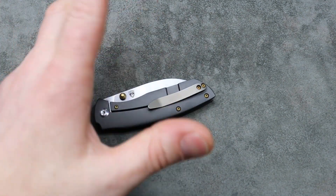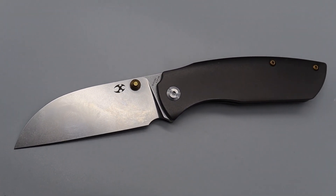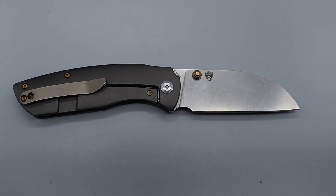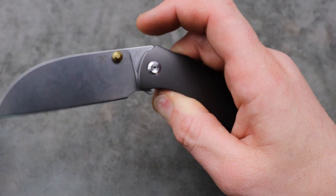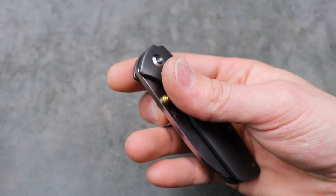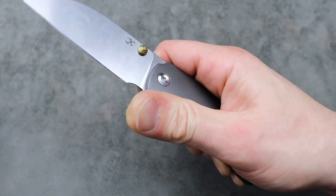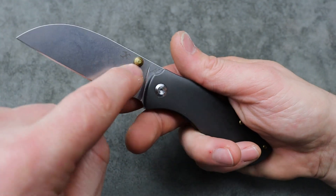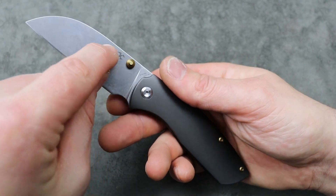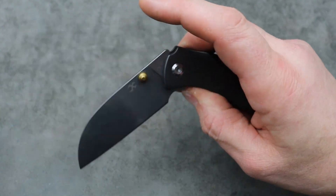It has S35VN, the titanium feels really good quality — very premium feel. The detent is perfection. Perfect sharpening trail. I will say you want to get the version with the double thumb stud, not the one with the disc. The clip works good and the reverse flick is amazing.